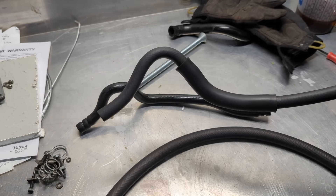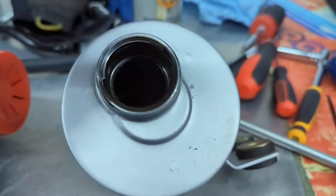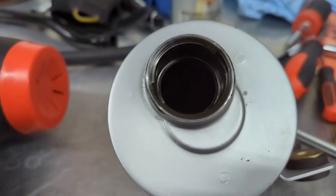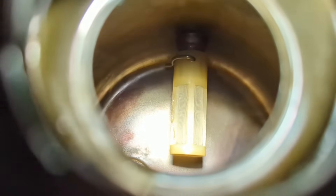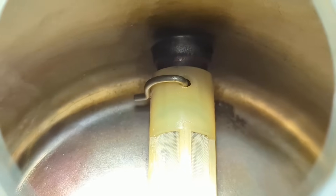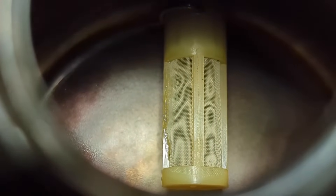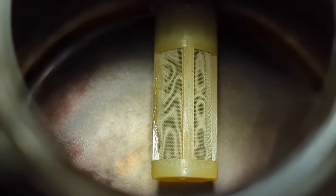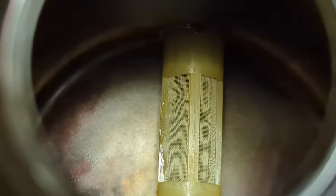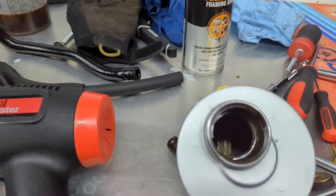Got my reservoir cleaned up — took the inside out, there's a little filter in there. There's a clip I was able to pull off with some needle nose — pull that clip straight up and then you can get to your filter and clean it out. There was a little bit of gunk and debris in there but got that cleaned out. Now she's good to go. I can go ahead and install it in the car — I've already got my other hose cut up and bent.